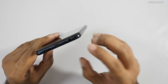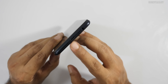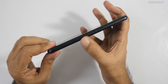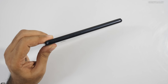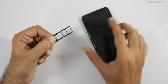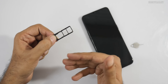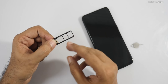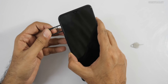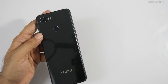On the bottom we have the 3.5mm headphone jack, micro USB port for charging, and the speaker. On the side we have the volume rocker and the SIM tray. The SIM tray has a dedicated micro SD card slot, which is great, and it supports two nano SIMs. This also supports true dual 4G VoLTE thanks to the P70 chipset.